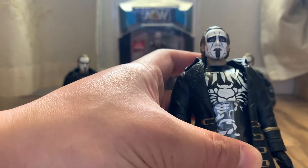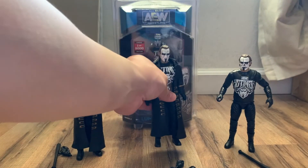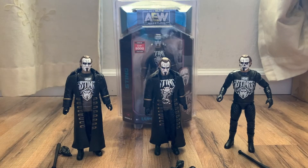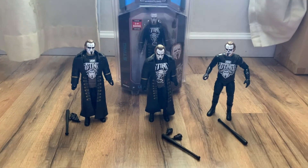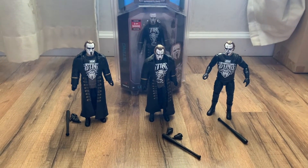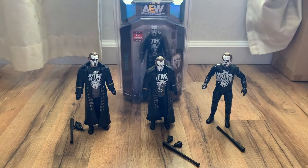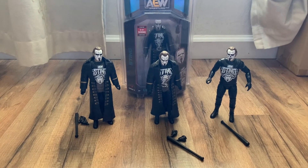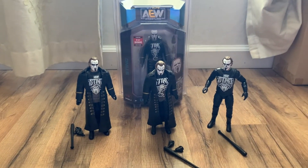I got this from eBay, which is pretty cool. Didn't have to shell out as much as I paid for the chase, but now I have all three Sting figures loose in my collection. Definitely a must-have for Sting fans, and hopefully we get more of his figures. If you enjoyed this video, please like and subscribe!